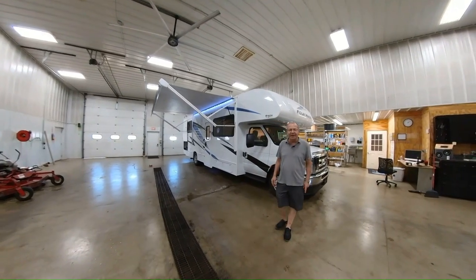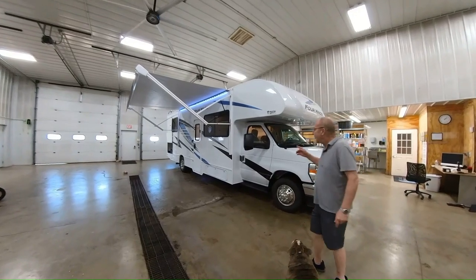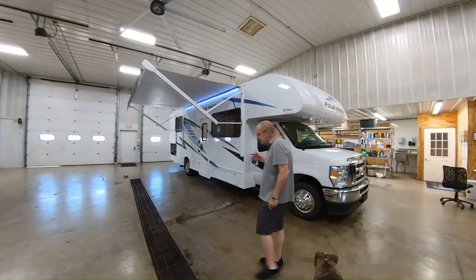Good morning, good afternoon, and good evening, live from M60 RV right here in Jones, Michigan. Wanted to show you one of the coaches that we just got in today.